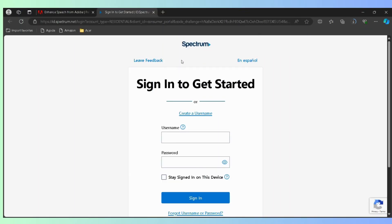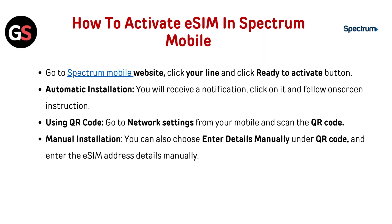Go to the Spectrum Mobile website — check the link below in the description to go directly. Then click your line and click the Ready to Activate button. For automatic installation, you will receive a notification. Click on it and follow the on-screen instructions.